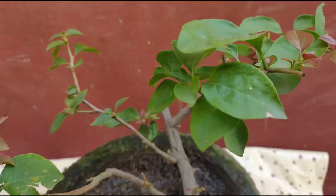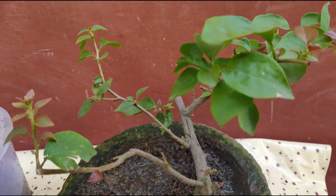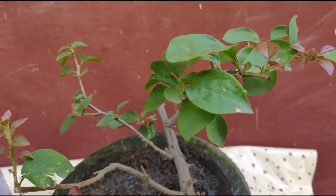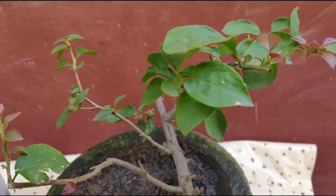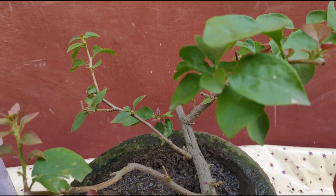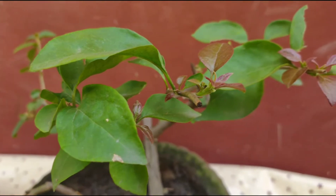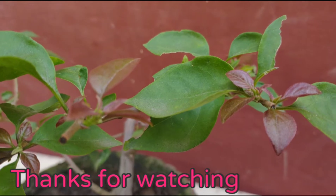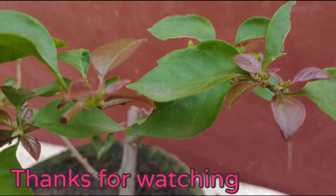Friends, this is all we had to discuss about this plant. Hope this gives you better knowledge of heavy flowering of this plant. If you liked this, please comment and share it among your friends. If you are new, please subscribe to the channel. Thank you very much, goodbye.